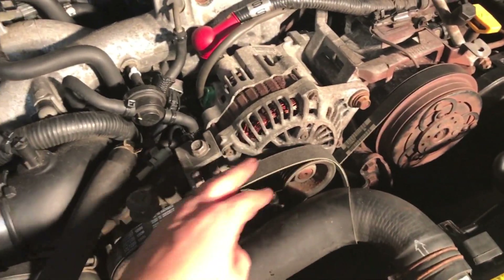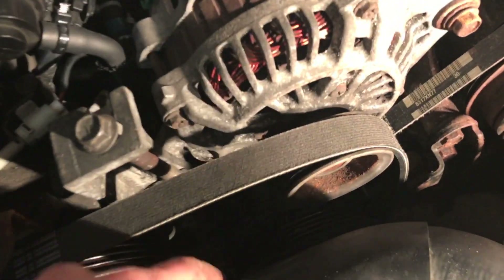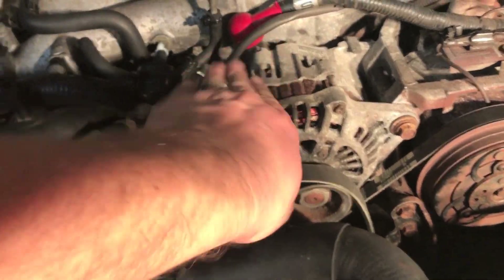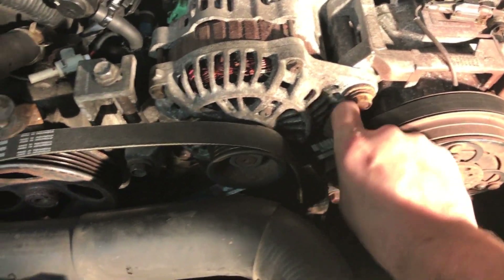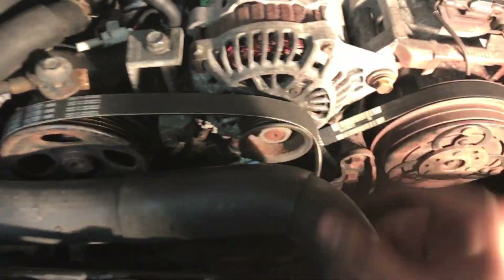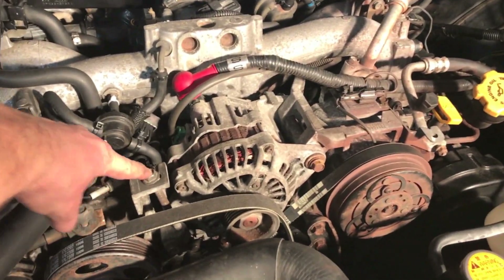Now we have the alternator in place and the belt back on - it's not tight yet. Make sure you're centered and all the V-grooves are in the correct positions, check the crank pulley down there. I'm going to tighten it with this bolt which raises and lowers the alternator - it pivots and pulls tension on the belt. A good check is to see how much deflection is on the other belt - you should be able to turn it almost 90 degrees. If it starts squeaking it probably needs to be tightened a little more. Then lock it down with the bolt down there.